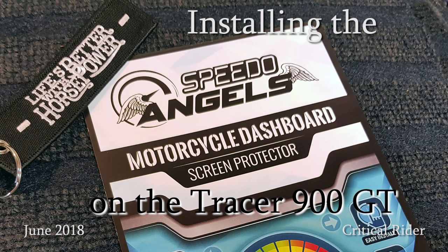This came up — a protective film for the dashboard. I said, hey, that's not a bad idea. Welcome to another video. In this one we will be installing a film protector for the dashboard on my brand new Tracer GT, I should say. So join me.